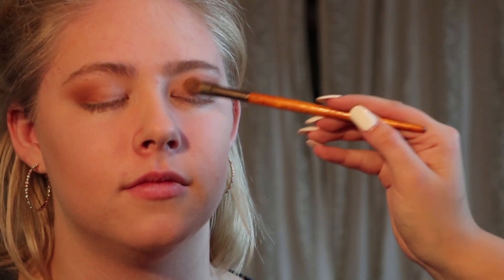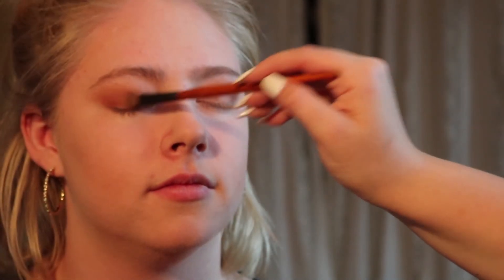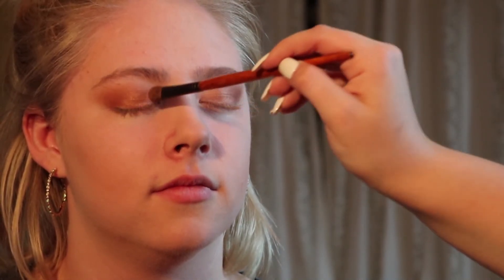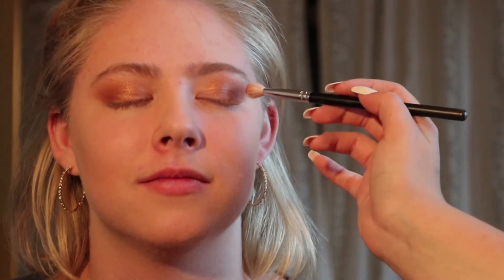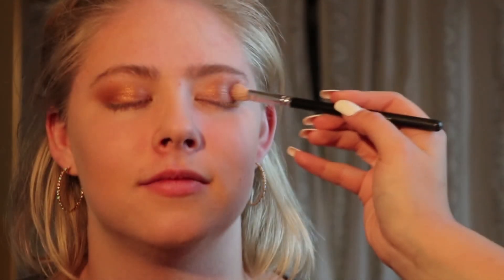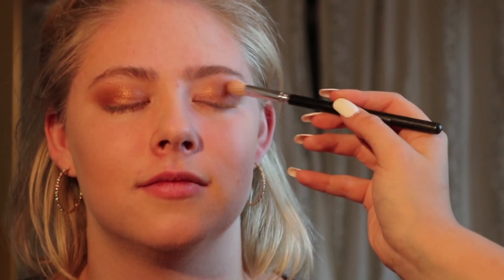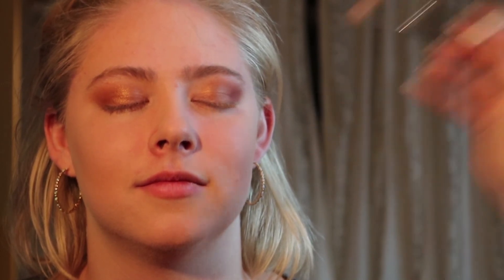I'm going in with LA — it's the color I used to use all the time — and I'm gonna press that onto the lid. Now I went in with Burgundy, which is the red shade, and I'm going to ever so subtly buff out the outer corner of her eye with that red.